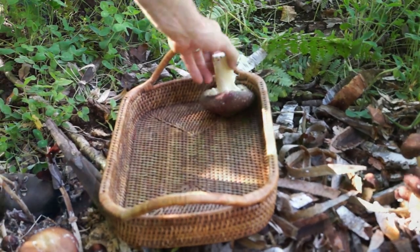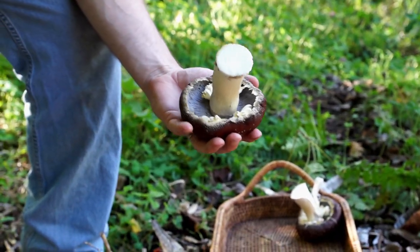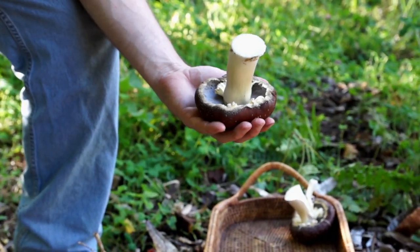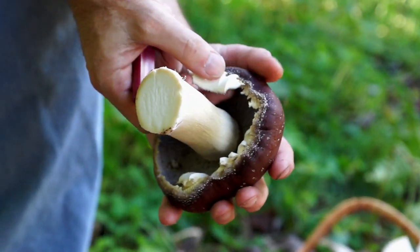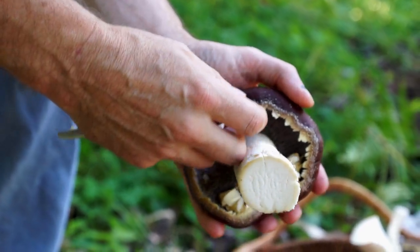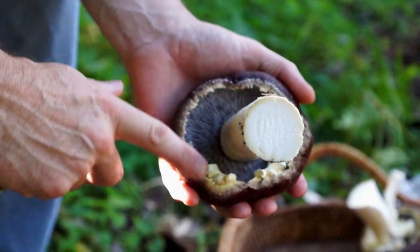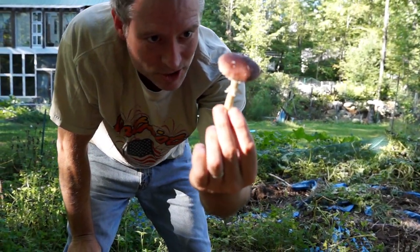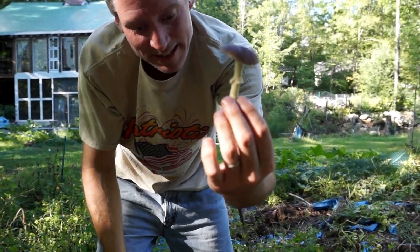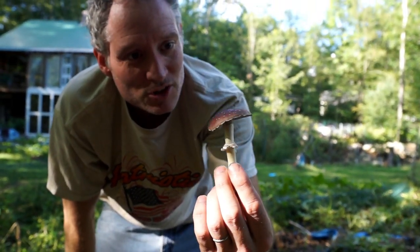You can see in the name — the rugosoannulata — I think that stands for a really pronounced ring from the veil that, as the mushroom opens up, there's a thin membrane that kind of rolls down the stalk. There's one with a nice little ring hanging down. You can see ones where it's hanging down farther — they're really pretty. I think they're a nice-looking mushroom.